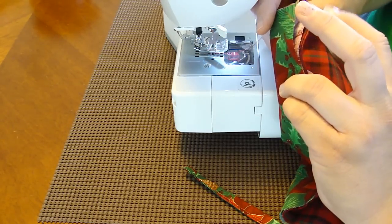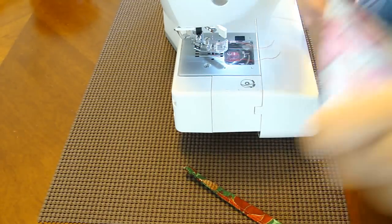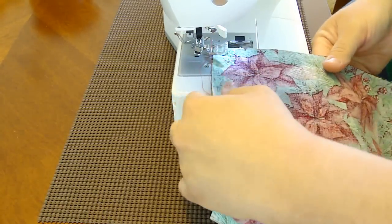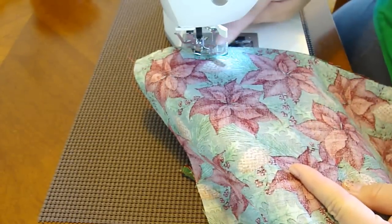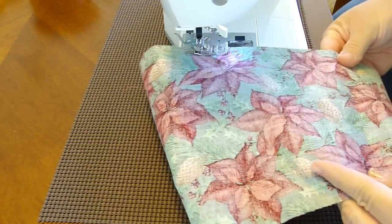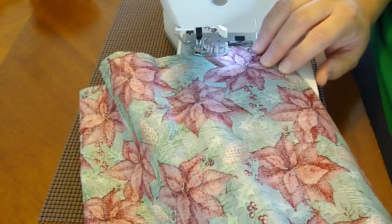Now we have all four pieces of fabric. Take the focus fabric and make sure both of the right sides are facing each other so that the wrong sides are facing out. Put it into the sewing machine and use the width of the foot as your guideline. If you're a beginner, you can pin the entire stocking together, but I'm just using the foot as a guide since I've made so many of them.